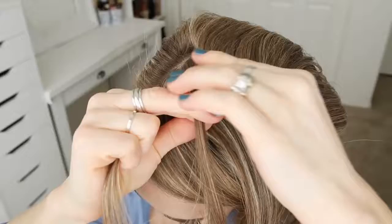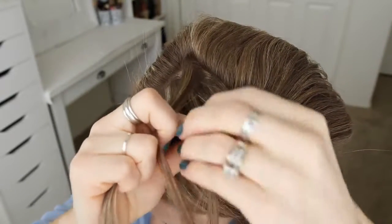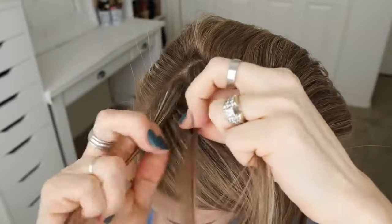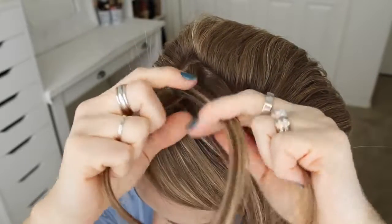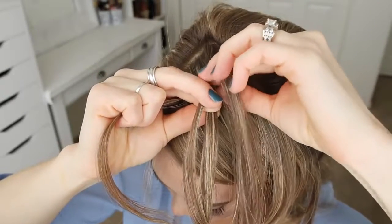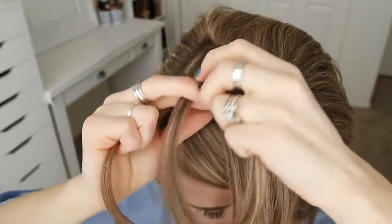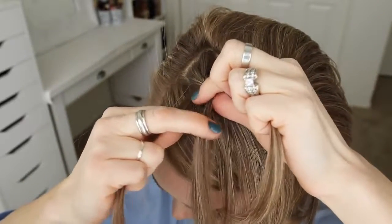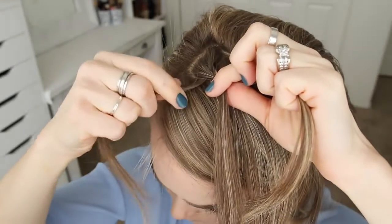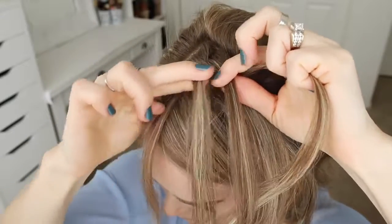Now with the back half, I'm going to pick up a small section of hair and divide it into three pieces for the braid. I'm going to first cross the right strand over the middle, then cross the left strand over the middle. Now I'm crossing the right strand over the middle, bringing a new section into the braid. Then with the left section, I'm going to drop it down, pick up a new section of hair, and cross it over the middle strand in its place — and this is what will create the waterfall strands for the second braid.